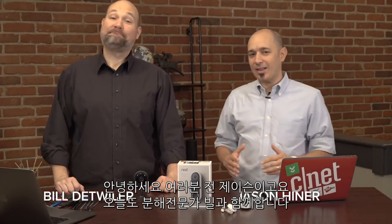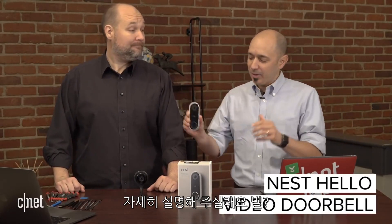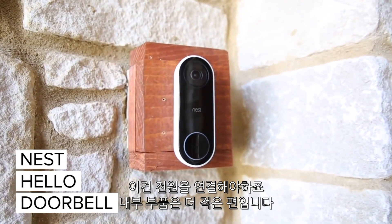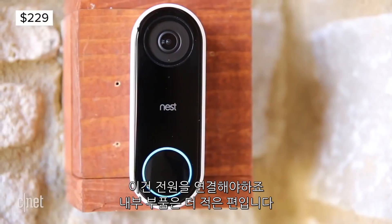Hey, welcome to CNET's Cracking Open. I'm Jason Heiner with Bill Detweiler, and today we're going to crack open the Nest Hello video doorbell. So Bill, tell us what we're going to do. So this is really kind of a cool doorbell. Unlike some other doorbells that are battery powered, this one requires power, so there's a little more installation involved than, say, if you have one of these Nest indoor cams.